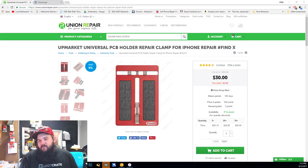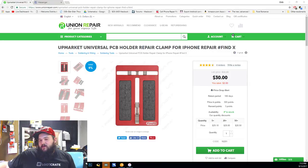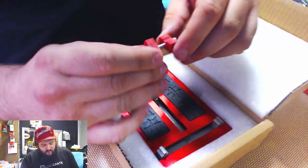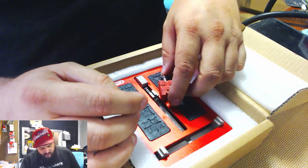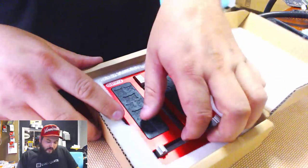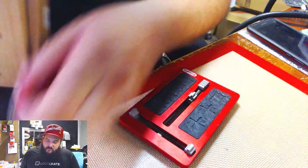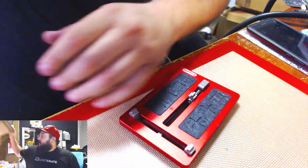That's the universal PCB holder — I really like it. When we open it up, it comes with what looks like adjustable spring setups, different slides, or different holders of some sort. The holder itself is really nice quality — it seems to be aluminum CNC'd with a steel base plate screwed to the bottom to give it some weight.